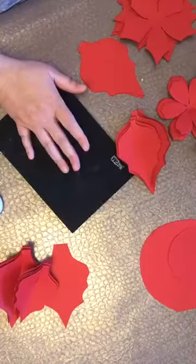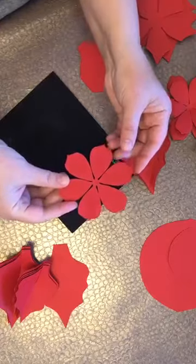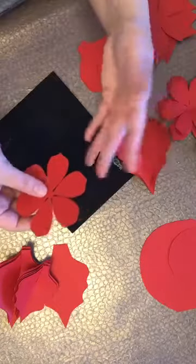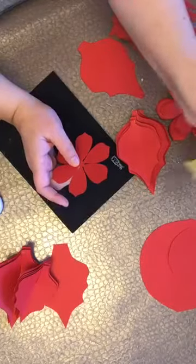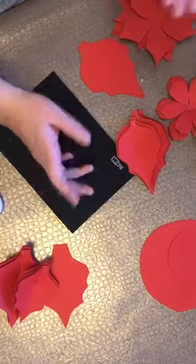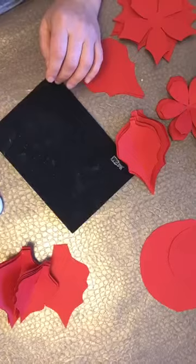In addition to that, you will also get two layered flower templates. One of them has six petals - it's not exactly a poinsettia shape, it's more of something you can work with to create a beautiful Christmas flower. And the other one is more of a classic poinsettia shape. That's what you get in the package, and it's already up and available in my Etsy shop. I'll put up the link later on.